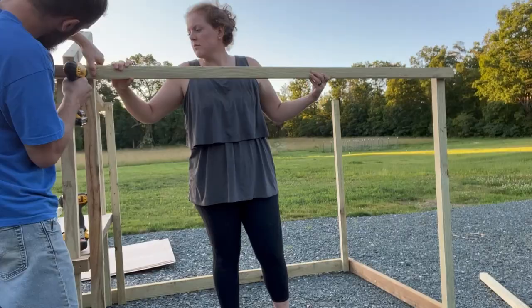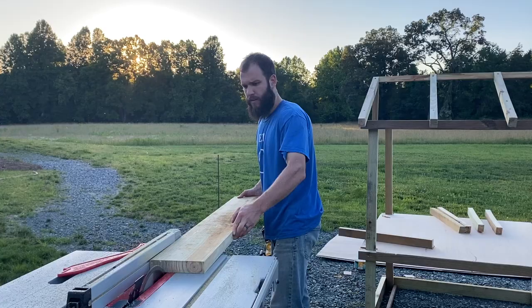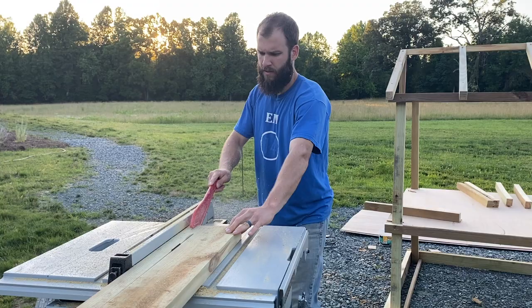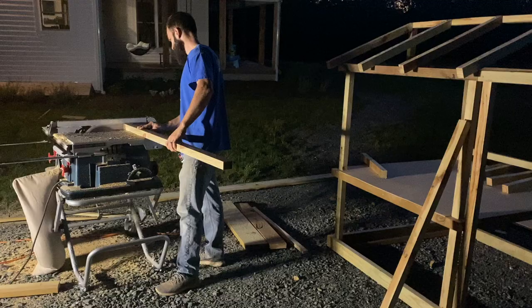I definitely tried to make decisions along the way to limit weight. The coop got heavy near the end so I was trying to reduce weight as much as possible. We have five chickens so this coop is a good size for them — we could probably add a few more. You can obviously scale this chicken coop up or down for your own needs.